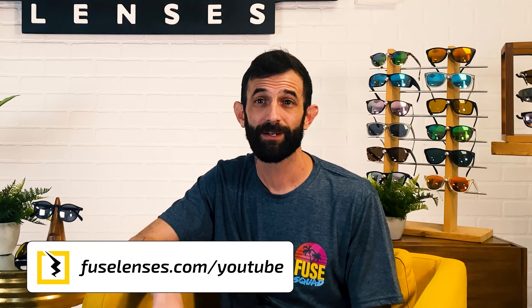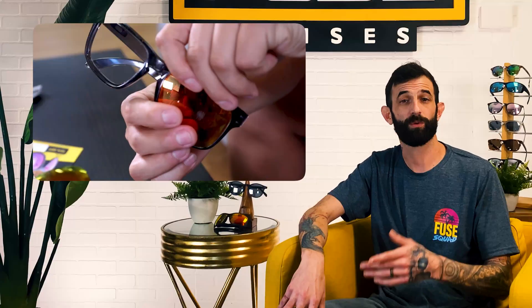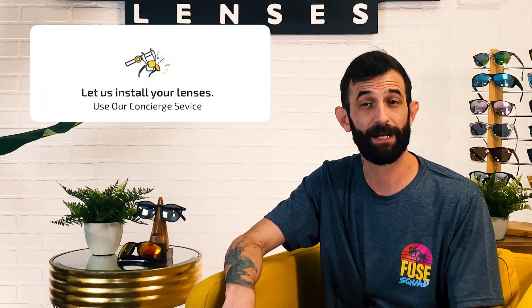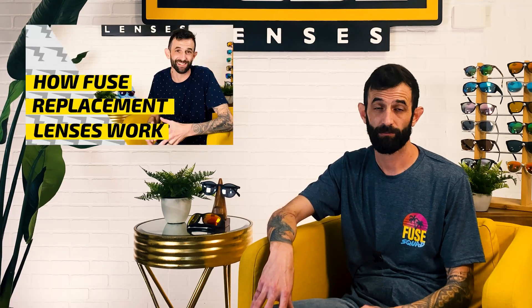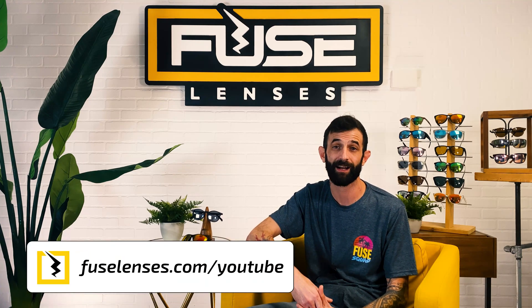When you go to fuselenses.com/YouTube, we help you build your ideal pair of shades to protect your eyes and look good doing it. You can get the Fuse Amp lenses in your favorite pair of name brand frames — once we've customized your replacements, we'll send you the lenses and you can easily change them yourself, or you can send your frames to us through our concierge service and we'll switch them out for you. If you don't see your frame model or brand on our list, we can also make custom lenses. With Fuse, it's easy and affordable to get great lenses for your individual style and needs. Don't forget that you can order your own customized lenses on our site, fuselenses.com/YouTube.